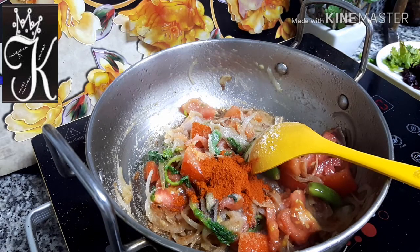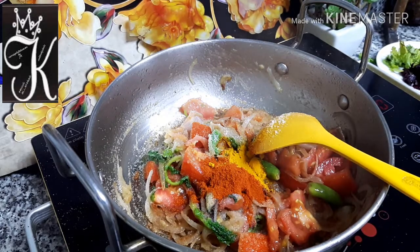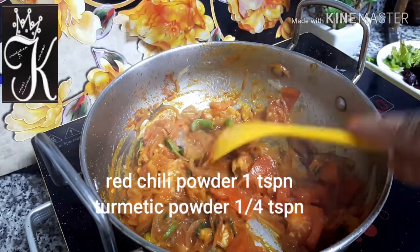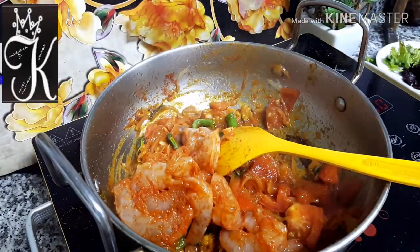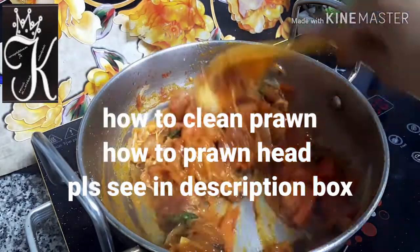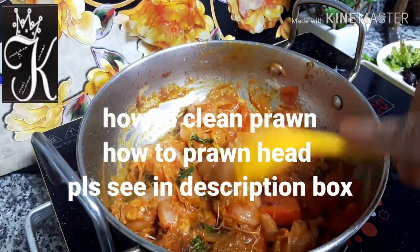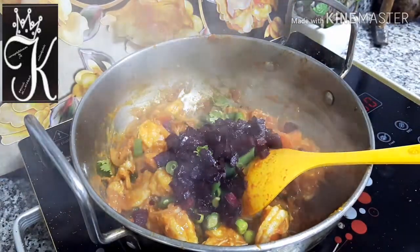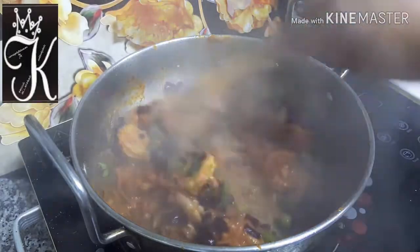Add 1 teaspoon of salt. Then the heat will be good. I can clean the prawn. Cleaning takes a long time. I am going to clean the prawns thoroughly. I have already added the spice — not too much.